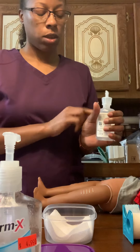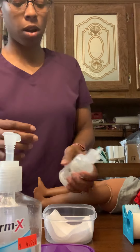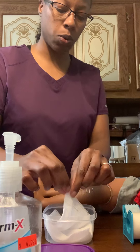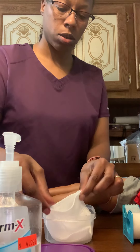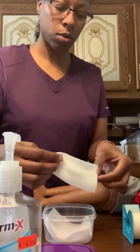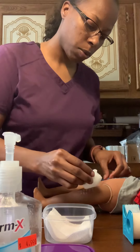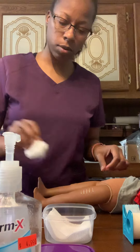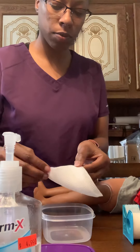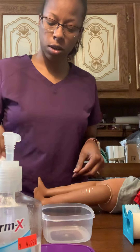I'm going to pour some saline over my gauze, and then I'm going to perform a pocket with the corners. I'm going to clean with one wipe down, discard in biohazard, then create another pocket and wipe it down again, and dispose.